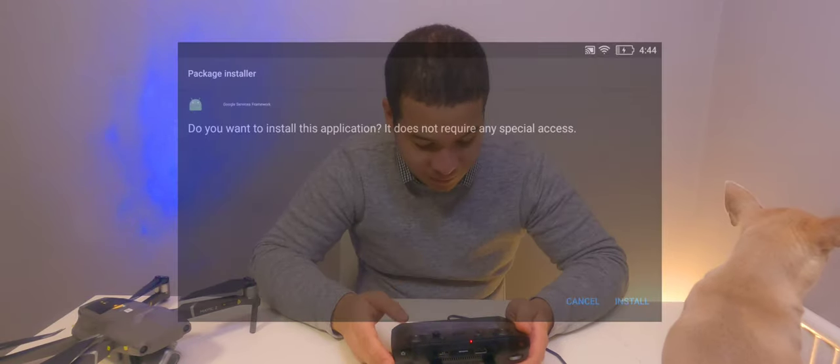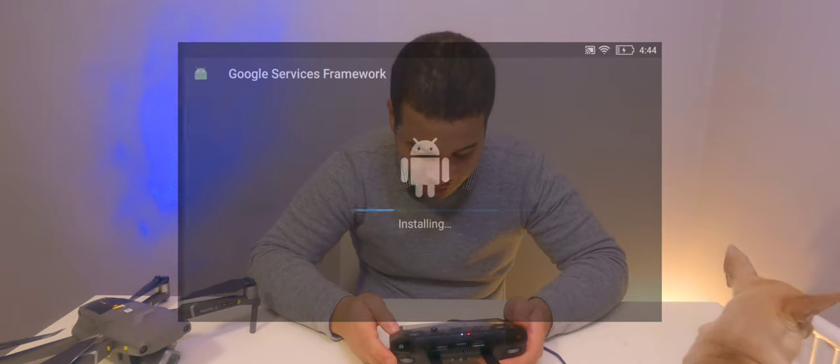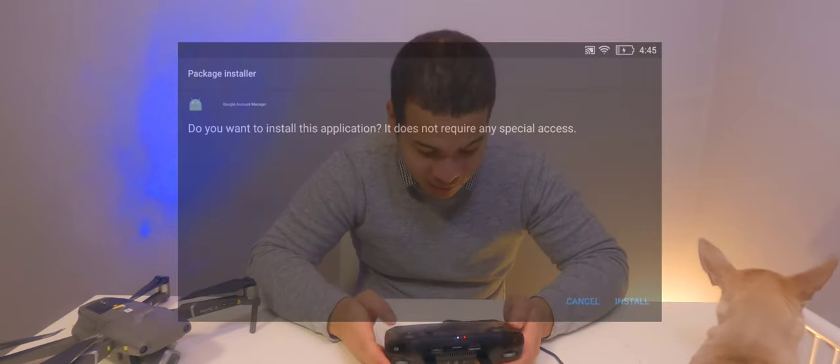The first dependency needed for the Play Store is the Google Services Framework, so we'll install that and click 'Done'. Next it downloads the Google Accounts Manager — install that and click 'Done'. After that we have to install Google Play Services, which is also a dependency for Lychee. Both the Play Store and Lychee depend on Google Play Services to function, as Lychee runs on Google Maps rather than MapBox or another mapping service.